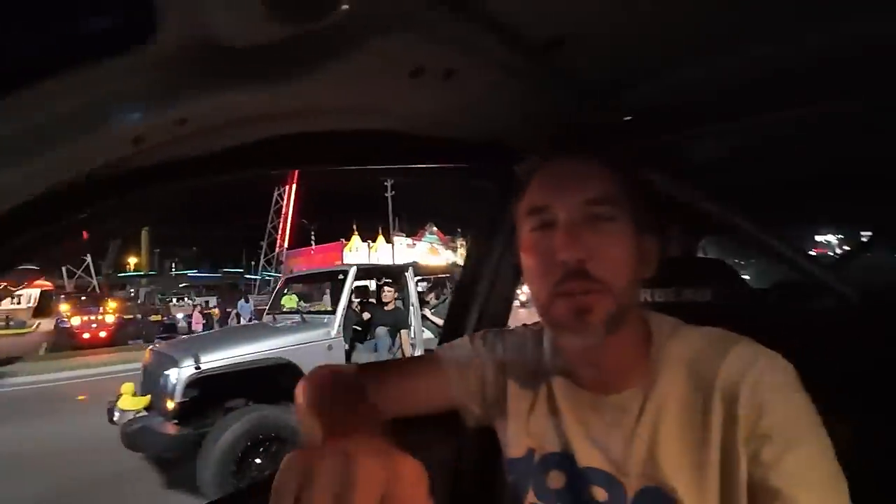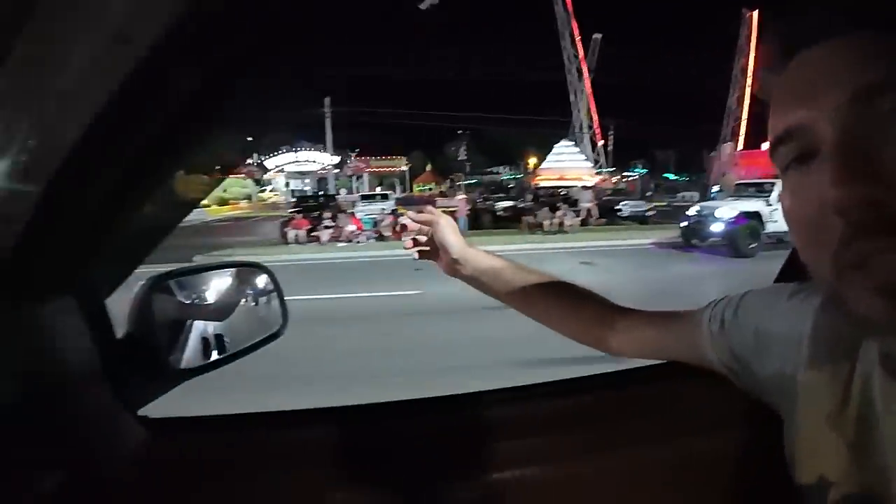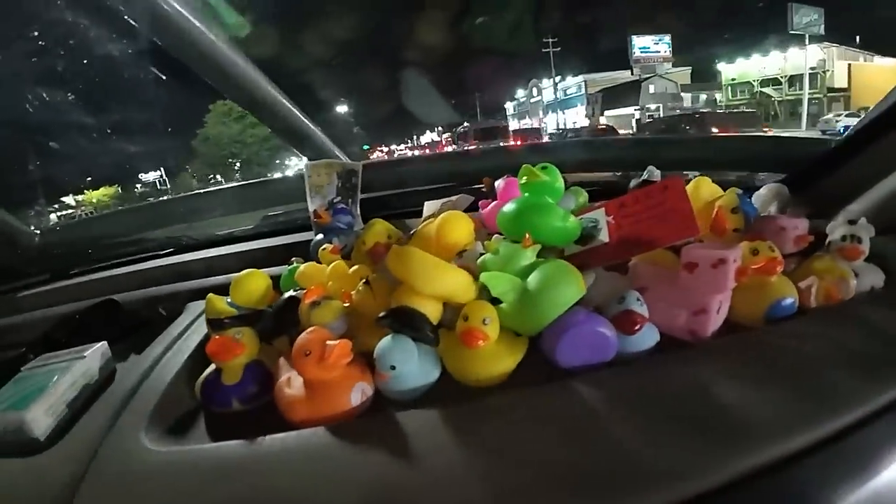It is night time out here at the Smoky Mountain Jeep Invasion and things are crazy. If you've never been to the south, there's this weird phenomenon of collecting ducks. Last night we were sitting on the side like these people here - it's almost like a mix between a parade and trick-or-treating, except instead of candy you're throwing and collecting ducks. I think it might be just a southern thing. But anyway, we're going to go four-wheeling tomorrow so we'll see you in just a minute.